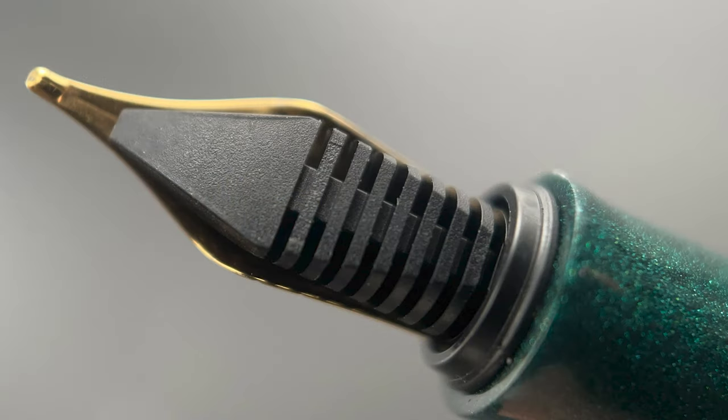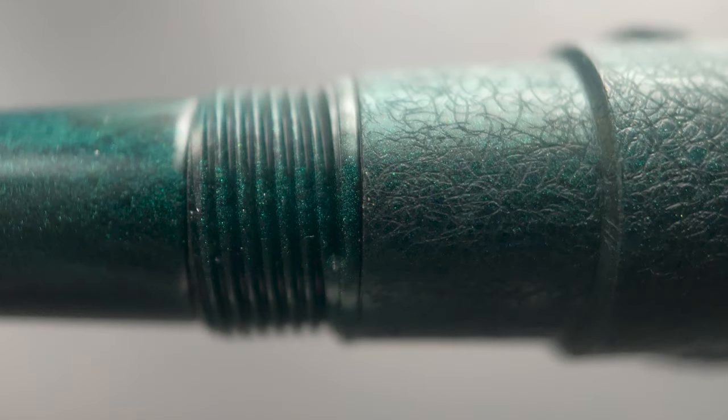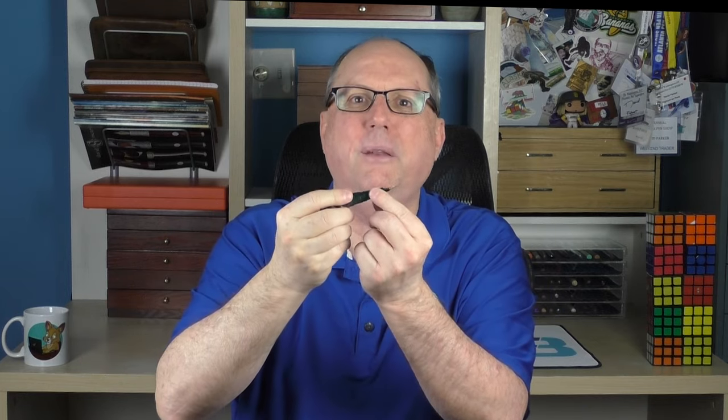Here's a look at the plastic feed. The section begins with a slight flare before angling up until you reach a series of small step-ups — one to the threads, then another to the beginning of the barrel, and a third to the remainder of the barrel. The section on this Bennu model is rather thin; I personally prefer my sections a bit thicker, but it's usable. If a section is too thin, I find myself pinching my grip to maintain a hold on the pen, and I don't feel I need to do that here. I do like the length of the section — between the length and the smaller step-ups, it accommodates a wide variety of grip styles.